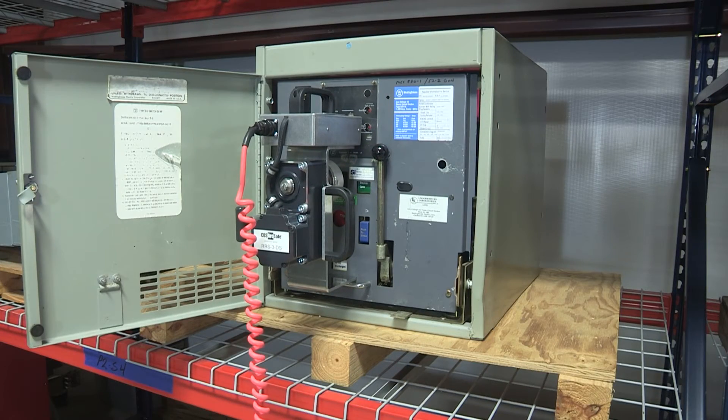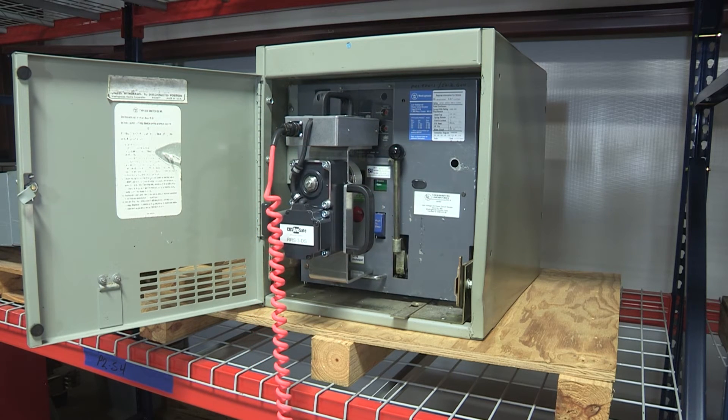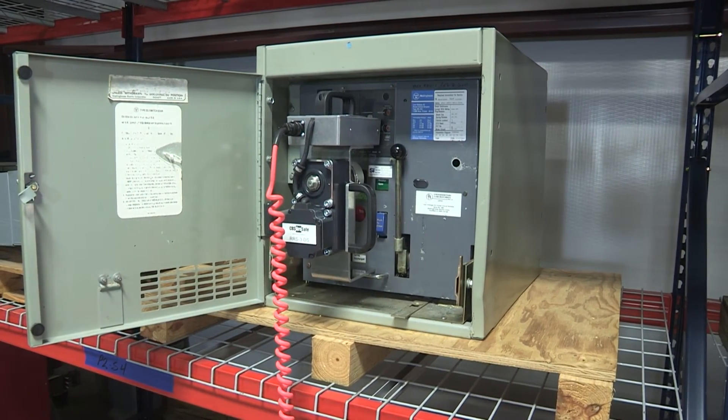Additionally, by removing service personnel from the arc flash boundary, the CBS ArcSafe RRS-3 product line may reduce or eliminate the need for bulky and expensive full-body arc flash hazard suits.